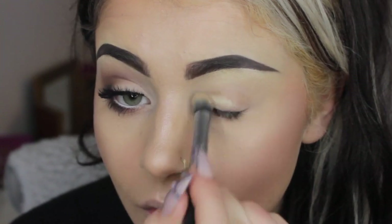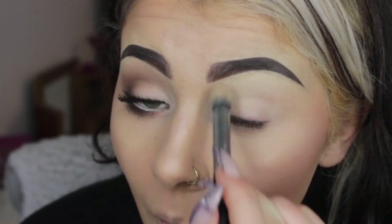Starting off with Soft Ochre by MAC to paint my lid and prime. Just a light layer buffed out all over and a little bit underneath as well.